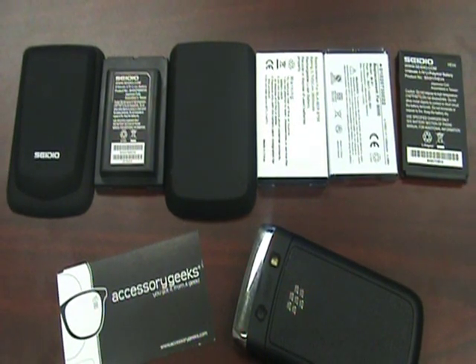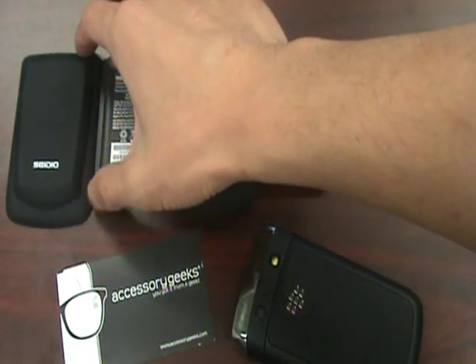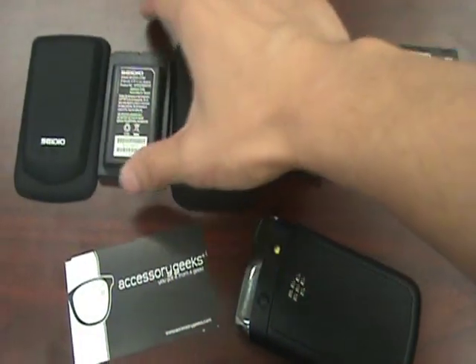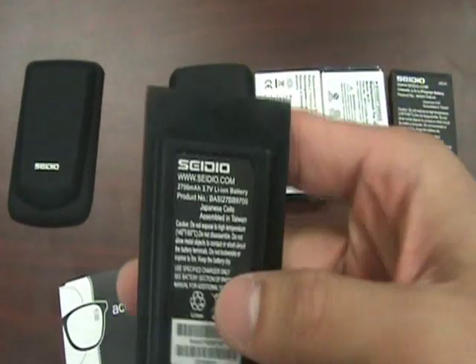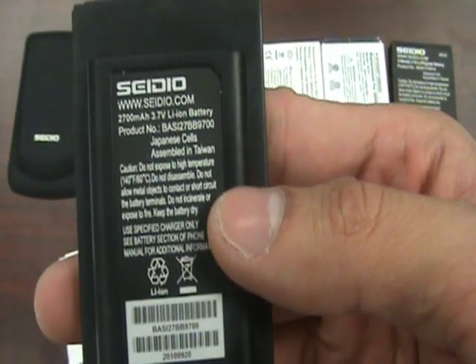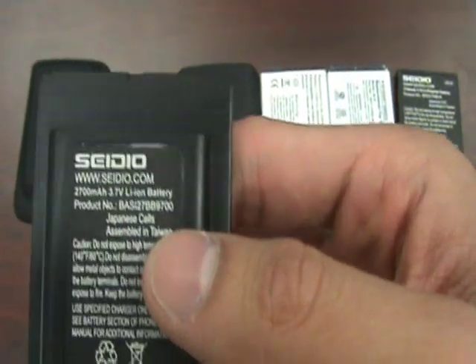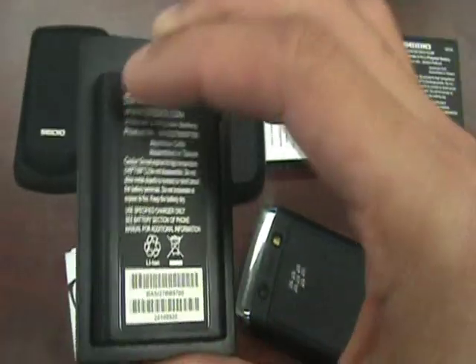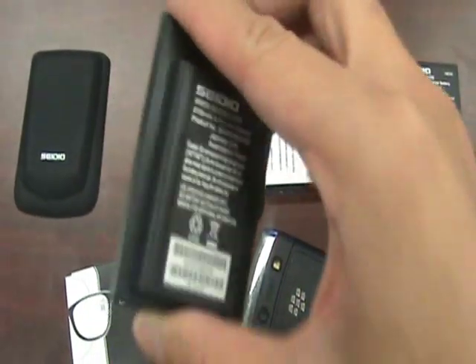The other batteries we have in front of you are two different types of aftermarket extended batteries. We have one from Seidio, which I would consider more on the upper tier of aftermarket batteries. Their batteries are really well designed, and this one is about 2700 milliamps — that's about 1200 milliamps more than a standard battery — so obviously you're going to have increased talk time.